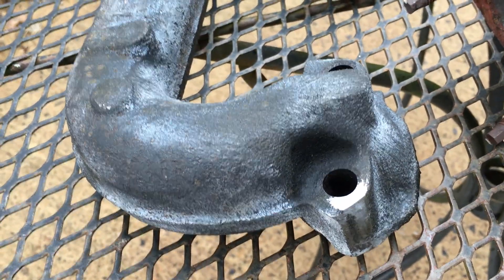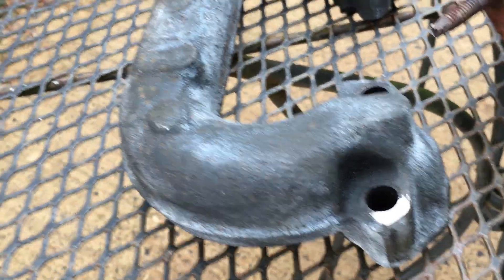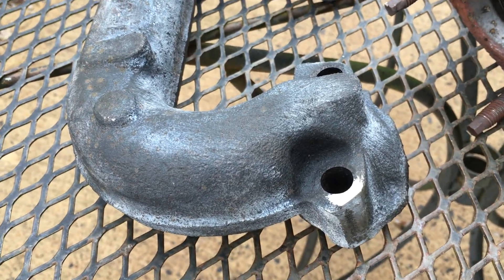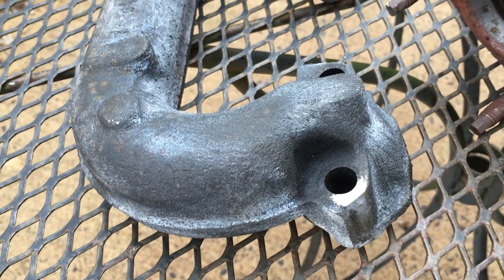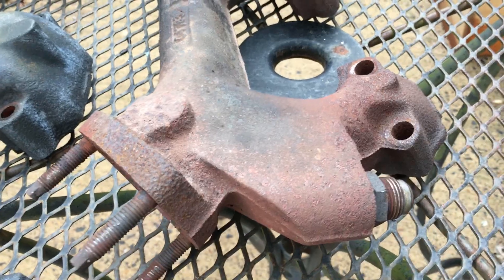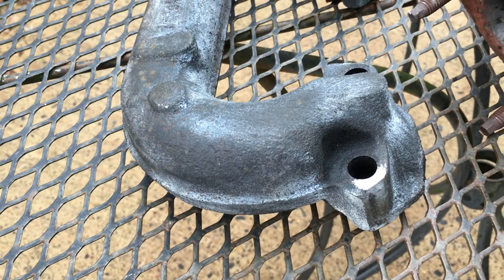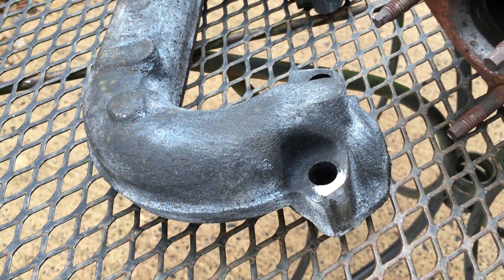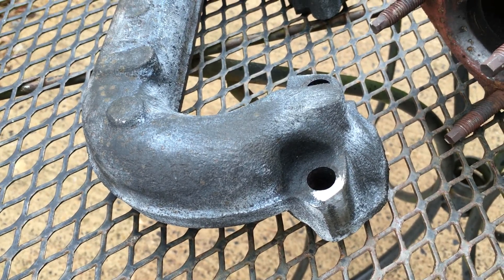The reason I chose these manifolds was to have an essentially worst-case situation. I wanted the rustiest, nastiest thing that would take literally hours to sand the rust off of, and give the system a real acid test of how well it would work.